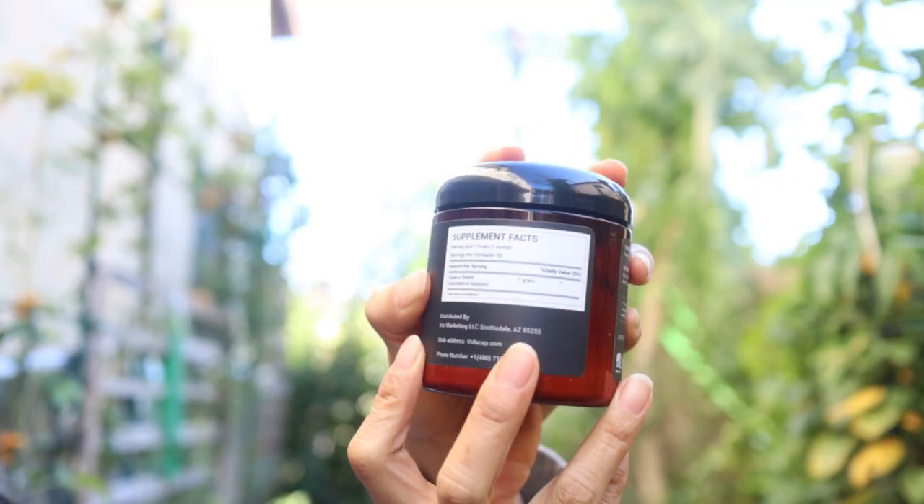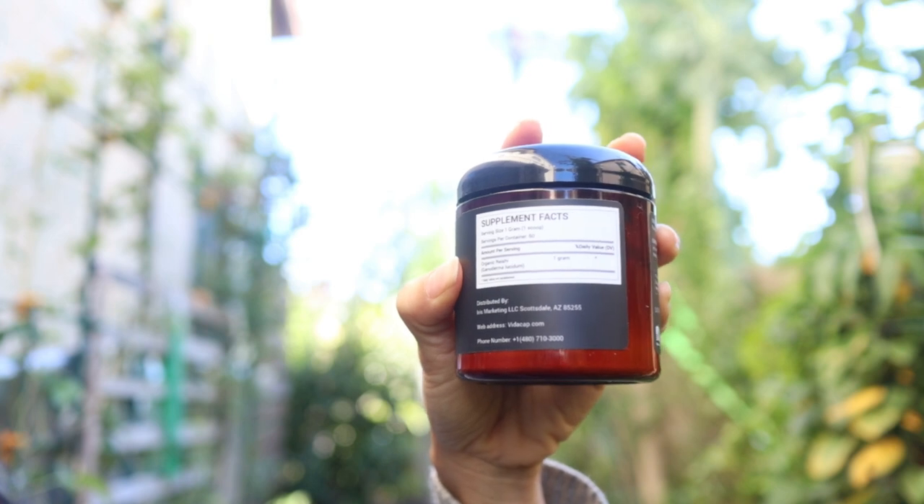The other one I'm using is reishi powder. I add a little scoop of this in a cup of hot water in the morning and drink it because I love having herbal teas. Reishi not only has anti-cancer properties but it helps to give you restful sleep and bring down your anxiety level, which is why it's one of the ingredients in their apple cider vinegar gummies and capsules that help for sleep.